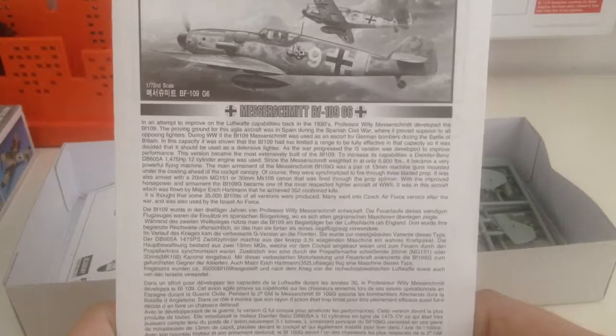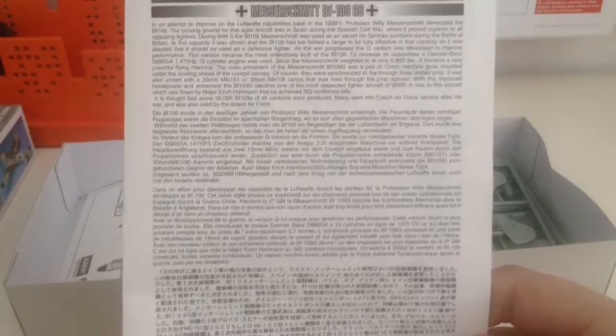This is the instruction manual. You can pause and read the very first paragraph in English, and I think maybe the second paragraph might be in German, so on and so on — all in different languages.